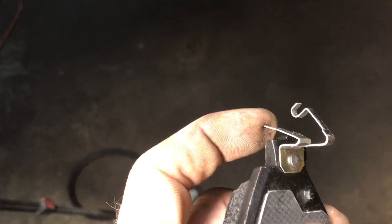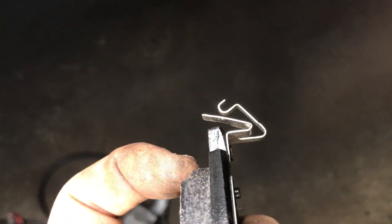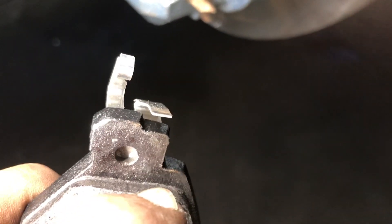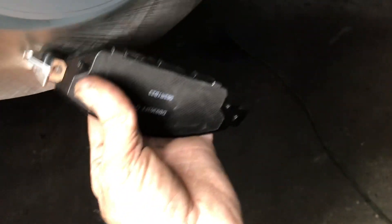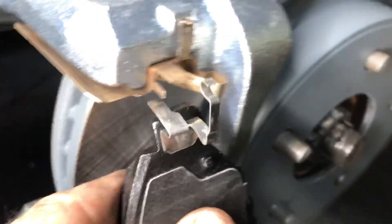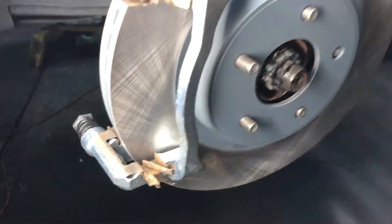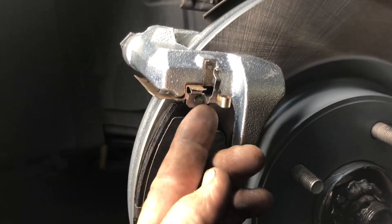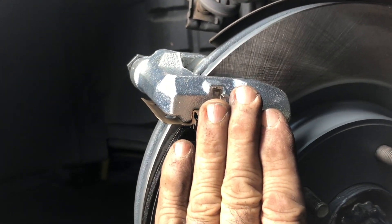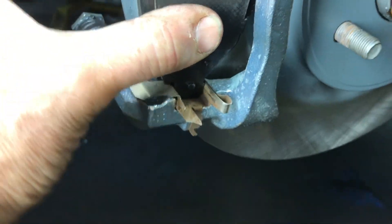This is the squeal sensor - it has a gap where it sits flat, and it just sticks out enough so that when the pad gets down to that level it starts to make a squealing noise. One pad sits on the outside and one on the inside. To install: squeeze the top in, stick the pad up in there, get it behind the bracket, then as you bring it down squeeze the bottom and push it into place.